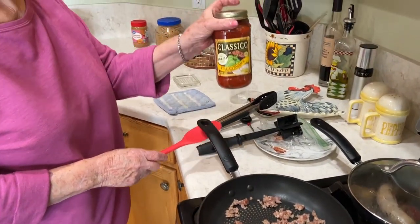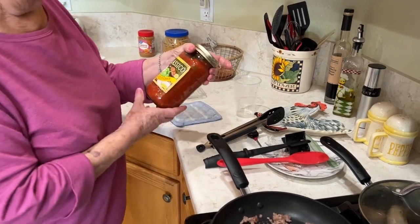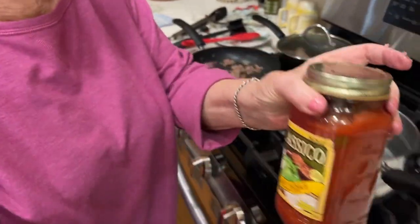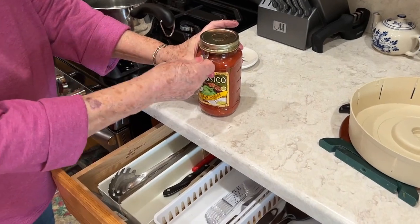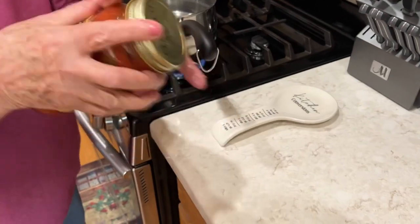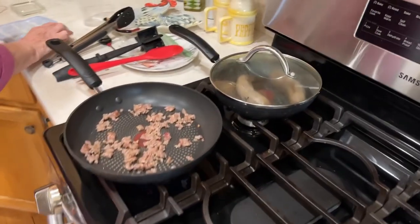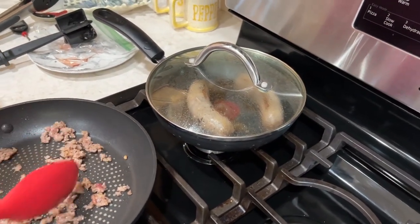We're gonna mute the TV. That's the best sauce there is — remember that. You want a good spaghetti, buy that. We're not getting paid for this either. I gotta get over here so I can open my jar. Oh, you see that trick? I'll be dipped — you didn't know that!